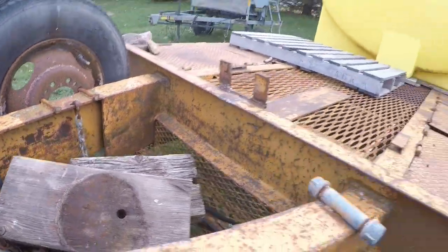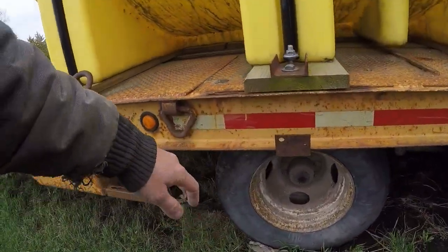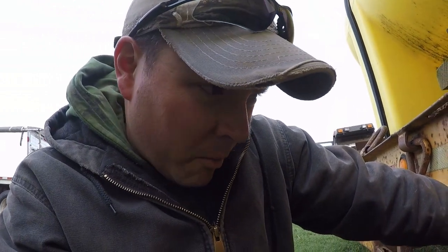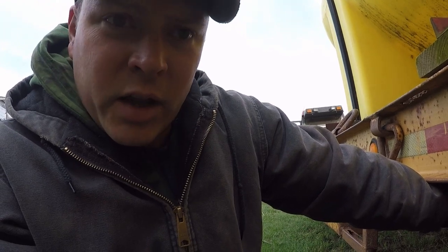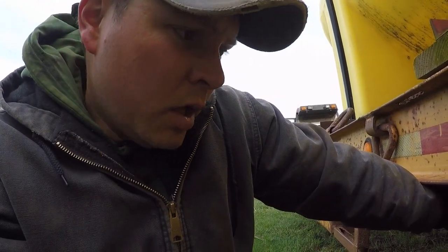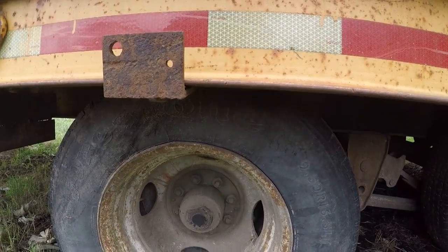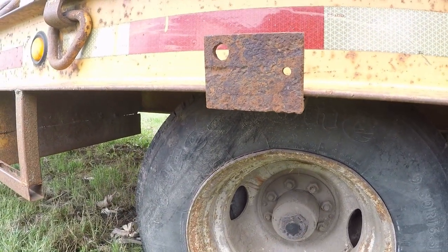Looks like I have at least another block there. I may need to find some more but that'll get it started anyway. So I'm going to pull it up to the shop and check all the tires to make sure they have air in them. Most of the stuff that I spray will be fairly close to home and we'll just fill here, but we do have one farm that's a ways away that we'll pull the trailer over to. So I'll go through and check both sets of duals on both sides and then there's a rubber plug that you can check the oil in the hubs to make sure the bearings are going to be lubricated going down the road.